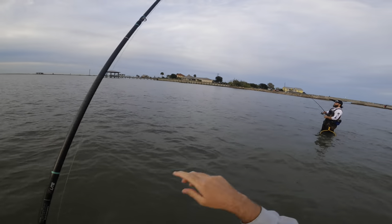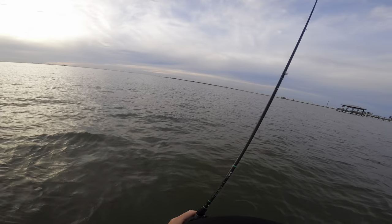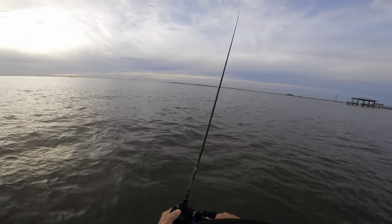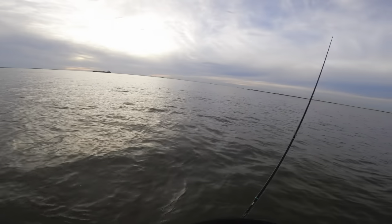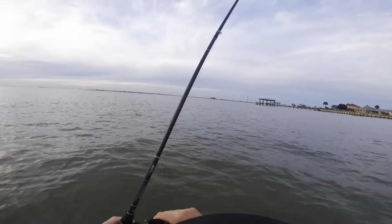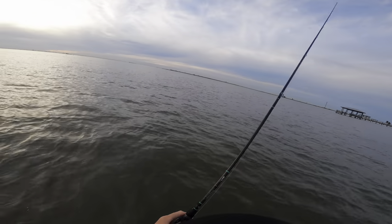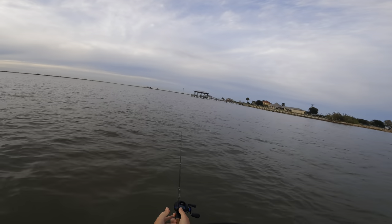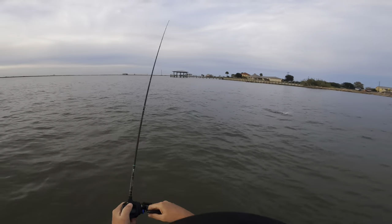We've just been hopping along up and down this current, chasing this school of sand trout. Whenever we stop catching them in one area, we just move 20 to 30 yards to the other side and start catching them again. Right now we're working out a little bit — we're up real shallow, only knee deep, on the edge of this reef on some shell. We have definitely found a big school of them right here.